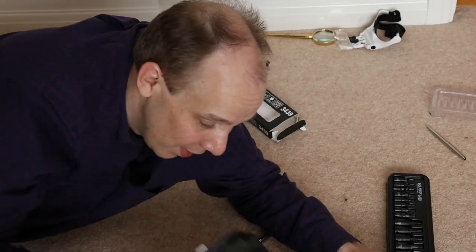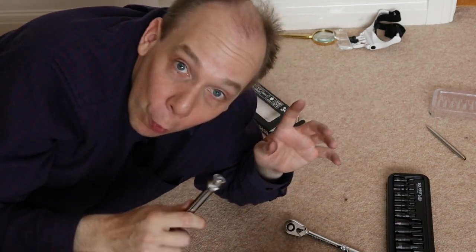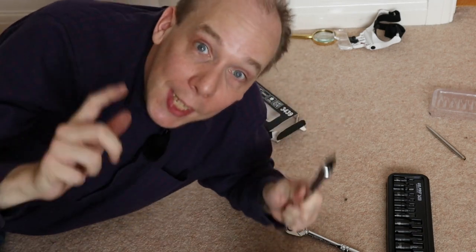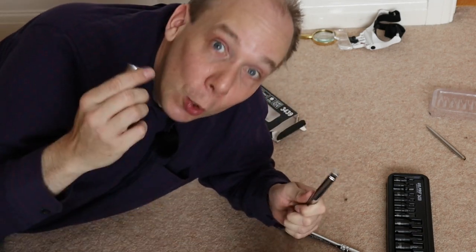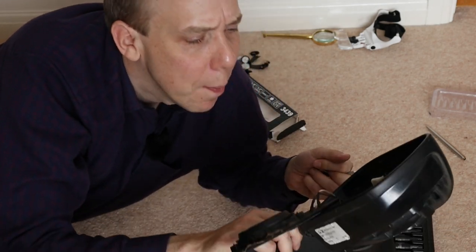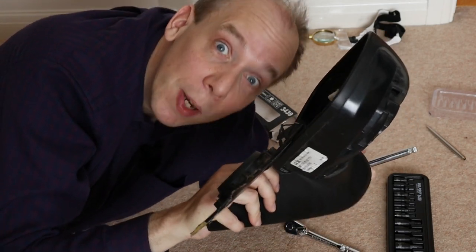So there you go - that's how an electric door mirror works on a car. Now before you go, don't forget to subscribe to CarSpy TV; that makes it easier to find my other content. Can you also please do me a favour and click like on this video? And I'll see you next time. Do you think we can fix it?